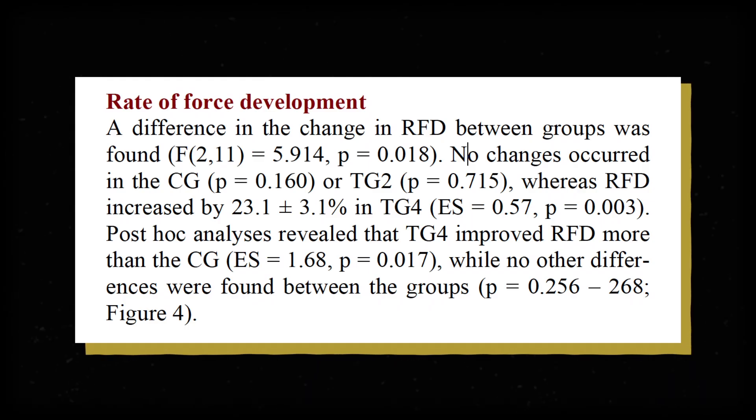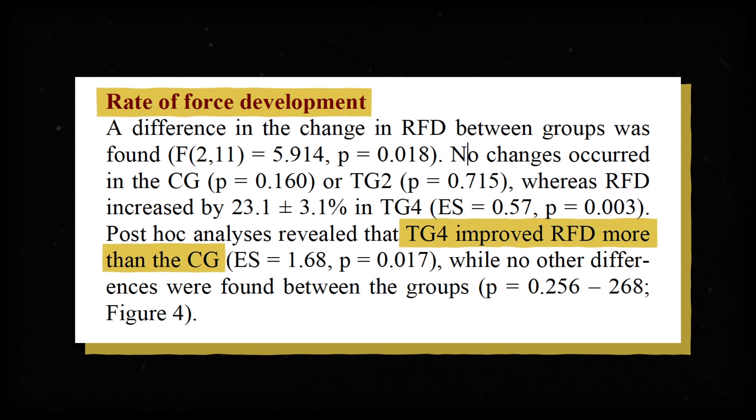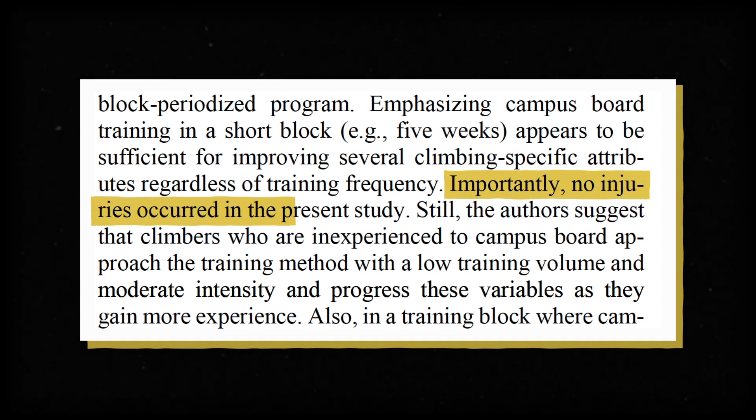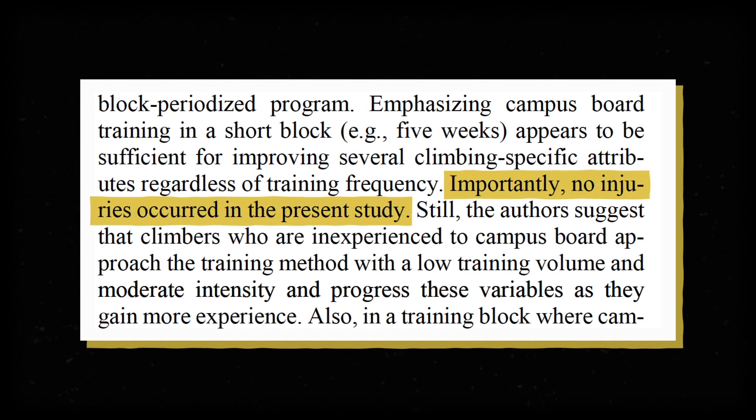The group that trained four times a week saw the biggest improvements in rate of force development — basically a measure of power. This was the only advantage that the four-times-a-week group had over the twice-a-week group. Surprisingly, there was no difference in injury rates, and in the five-week program nobody had any climbing-related injuries.